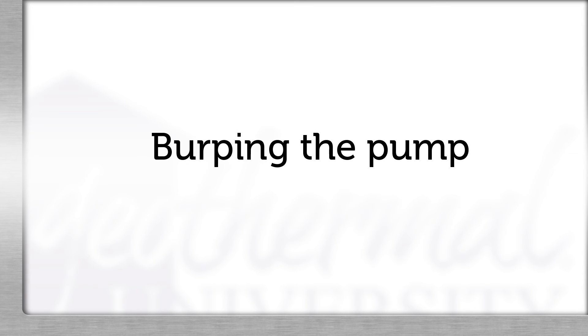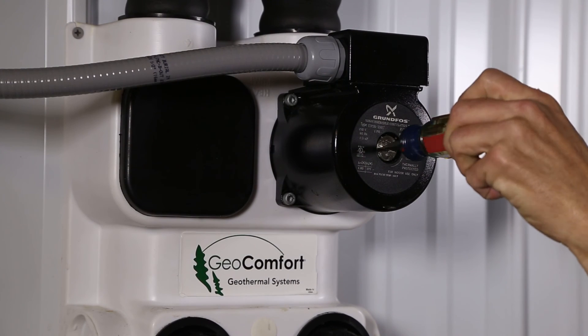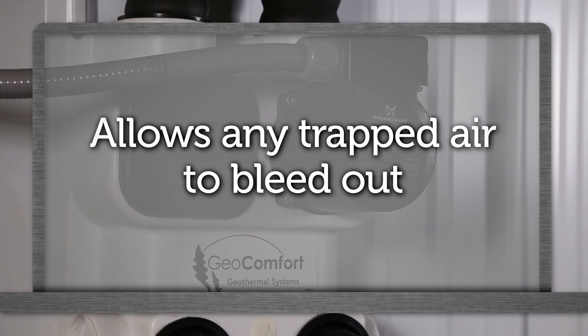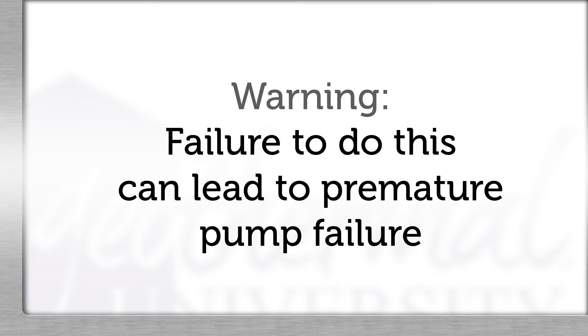On flow center initial startup, it will be necessary to burp the pumps. Bleeding should be done without the pumps running before startup. Burping bleeds the air in the pumps. Start the system and remove the bleed screw from the back side of the pumps. This allows any trapped air to bleed out and also floods the pump shaft and keeps the pumps cool. Important: failure to do this could result in premature pump failure.